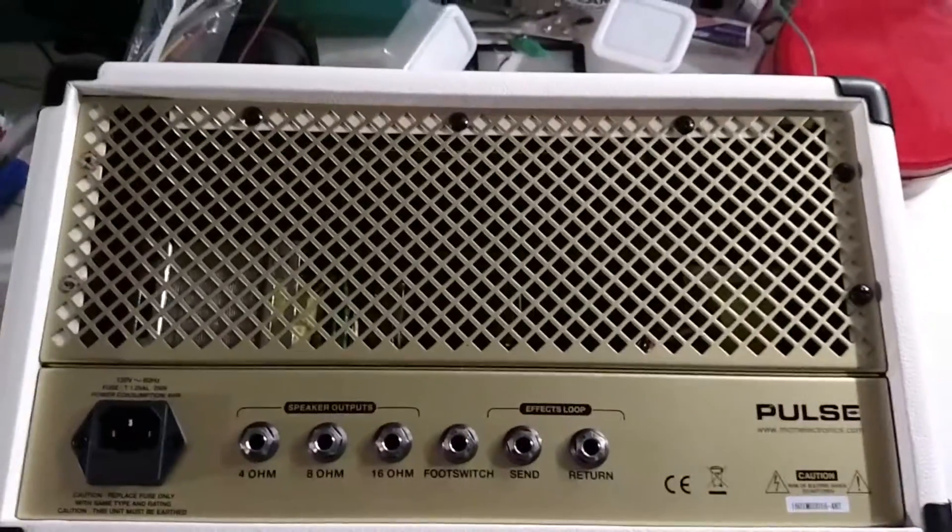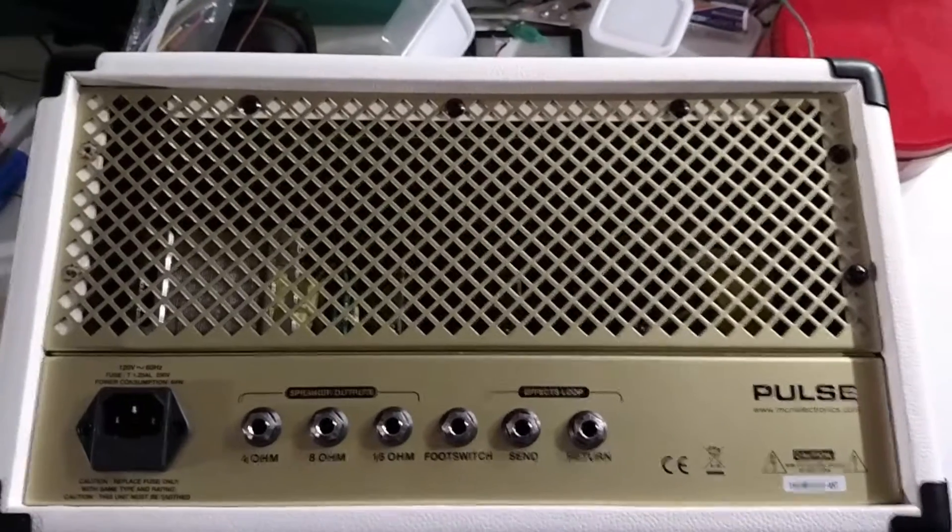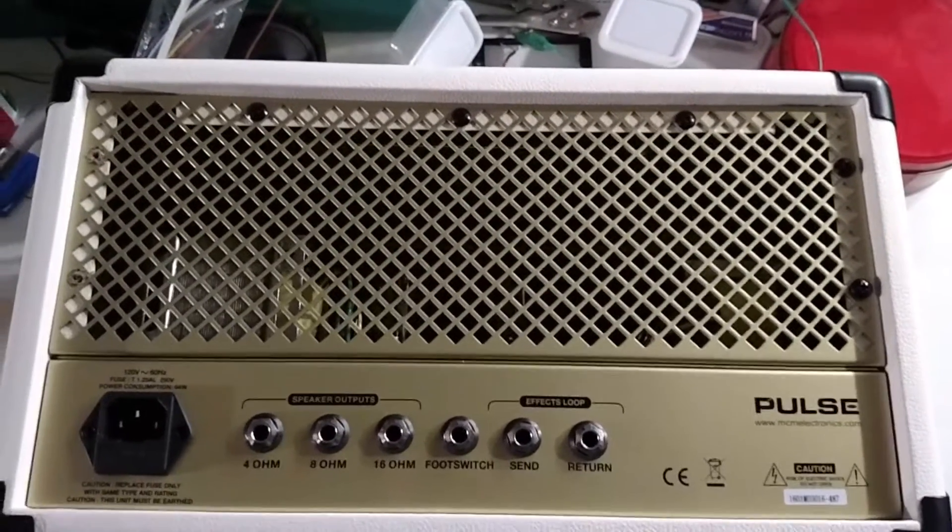Here's the back panel. I've already removed a couple of screws. I'm going to remove the rest of them, and then we'll pick up again.